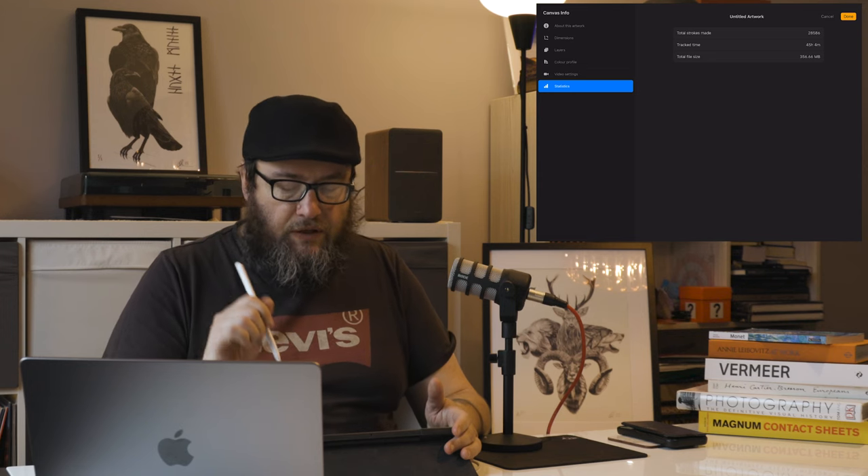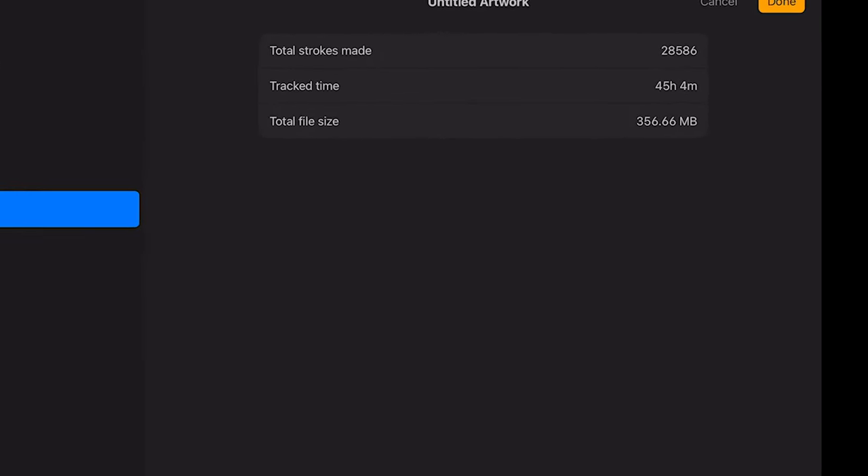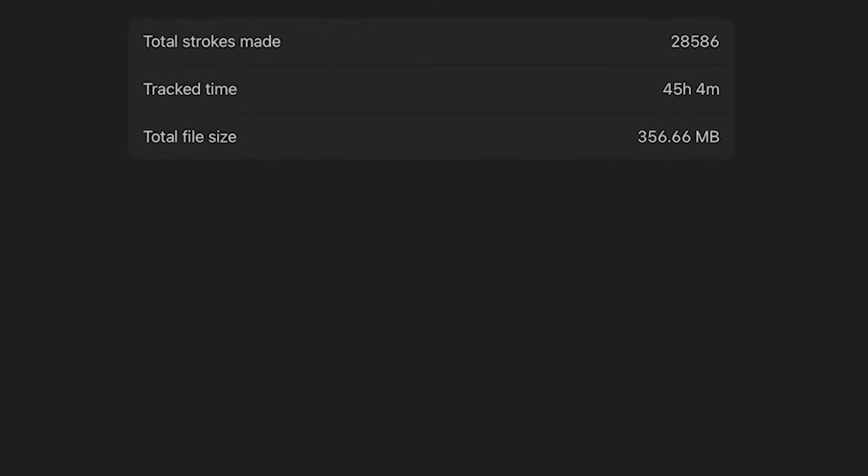For this piece, the track time marked at 4,500 four minutes isn't entirely accurate, and the reason why I'll explain as I walk you through the image. Let's hop back out of that and go into time-lapse replay.